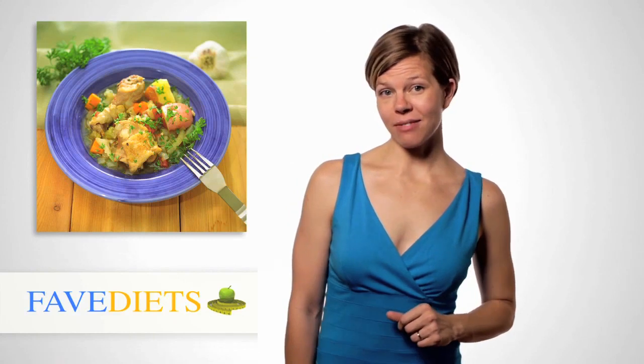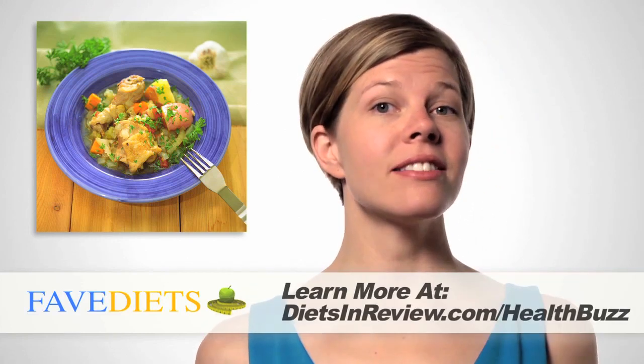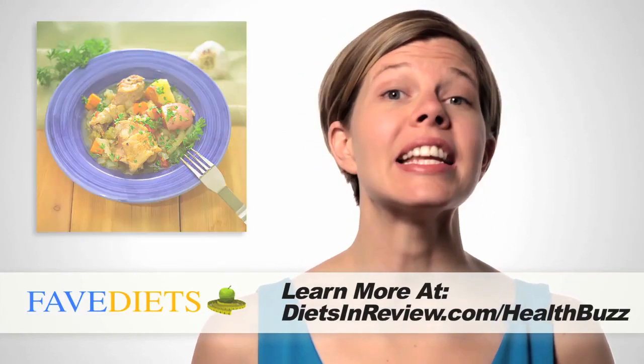This episode's recipe comes from our partners over at Fave Diets. It's a slow cooker recipe for a delicious squash and Caribbean chicken. This recipe brings out the flavors of the chicken and the squash with ginger and hot curry powder. Add tomatoes, onions and broth and let it stew for 8 to 10 hours.